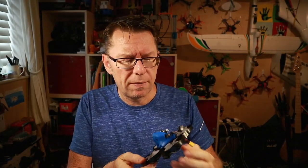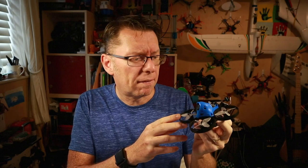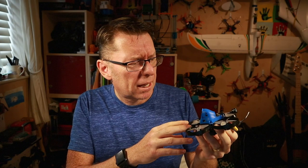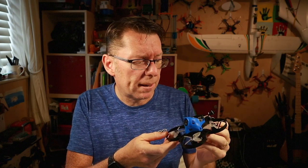Hello! A bit of an update video today. Do you remember the rather lovely Beta 85 HD? Really smooth cine whoop. I didn't find it particularly an acro quad but it was really good for cruising around.